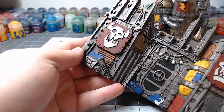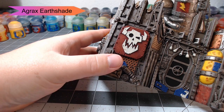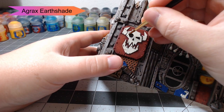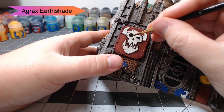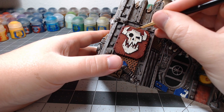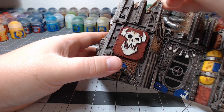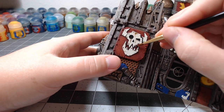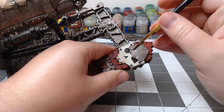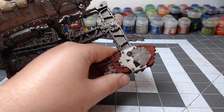Once our white is dried, we're going to take Agrax Earthshade and dot each of the rivets on the skulls and other symbols throughout the terrain piece. We're also going to figure out any spots where we think dirt and water might pool up and drip from the symbols — making it look like it's dripped down and caused streaks in the white, so it's not quite a pure white. On the other terrain piece, where our skull has a bit of texture to it, we're going to water down the Agrax Earthshade and just wash it all over the symbol.